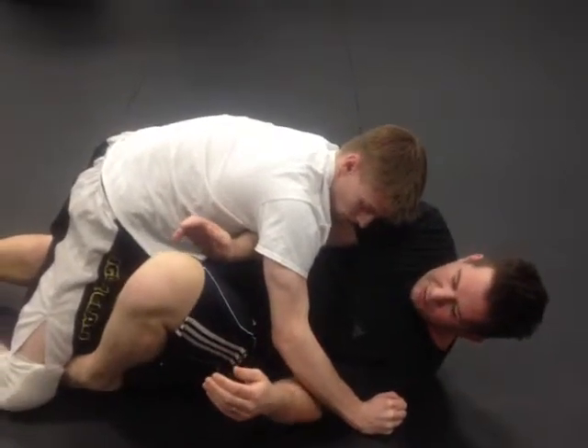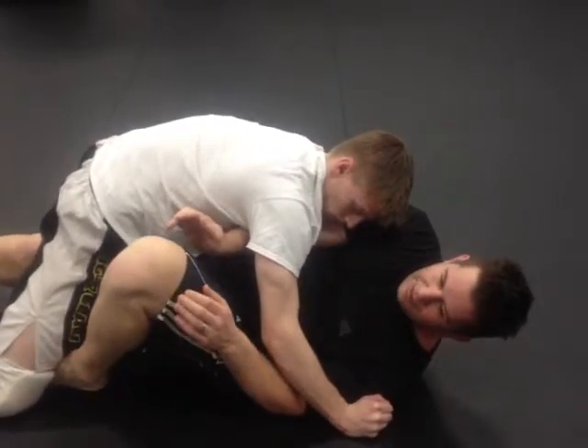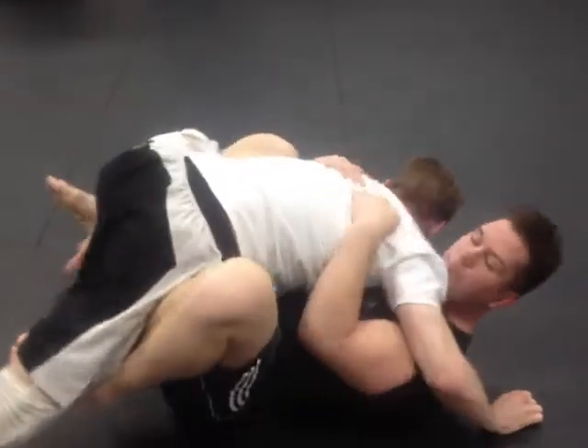A lot of times everyone's going to be different in this. A lot of times I like to keep this hook in and go right into butterfly, and then I'll come in and get an underhook here and get the butterfly.